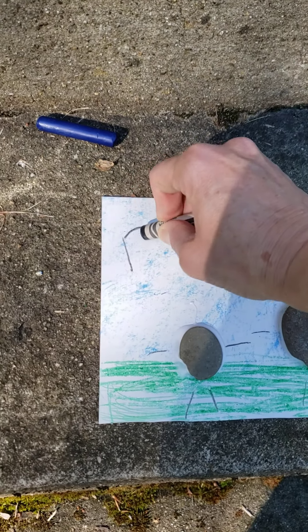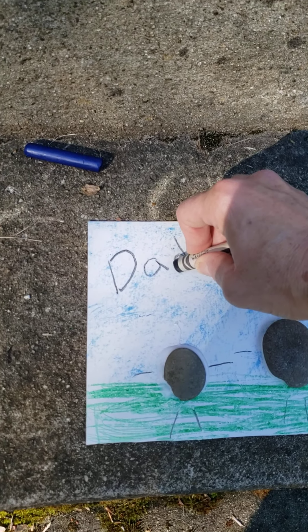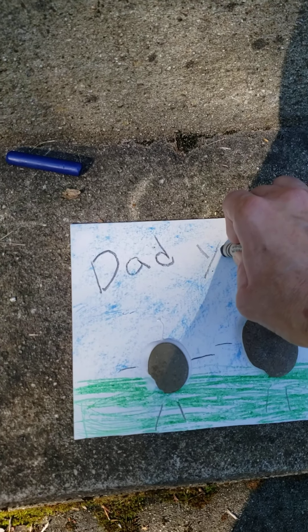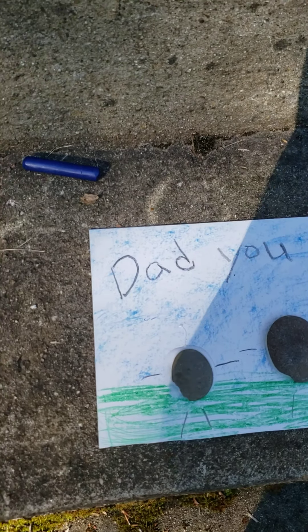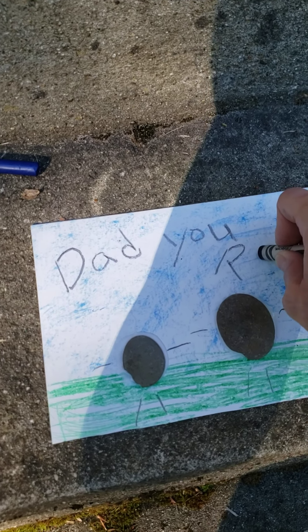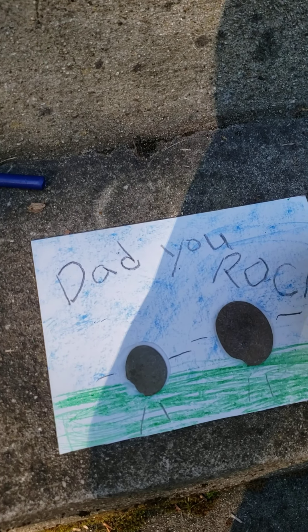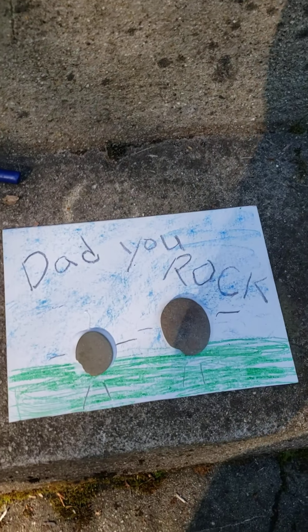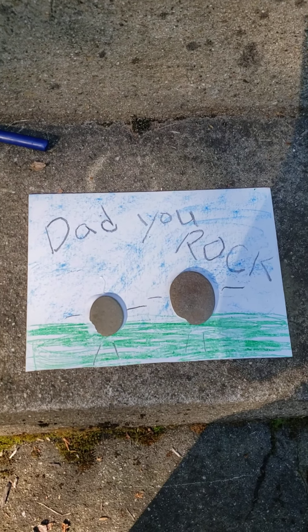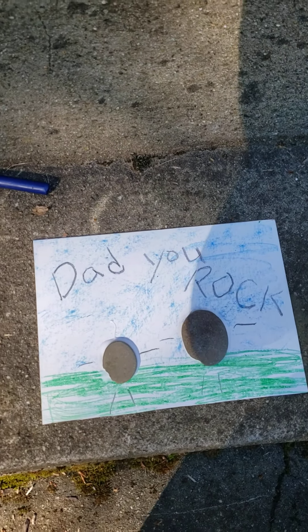On the top, you're going to write D-A-D, which is dad, Y-O-U, and then R-O-C-K. Dad. You. Rock. And that is our craft. You could put it in a frame, you could put it up in your house, you could do it any way you want.